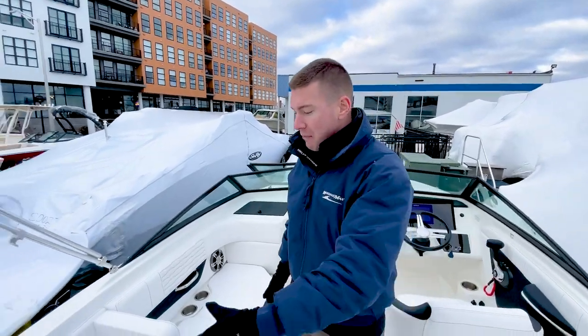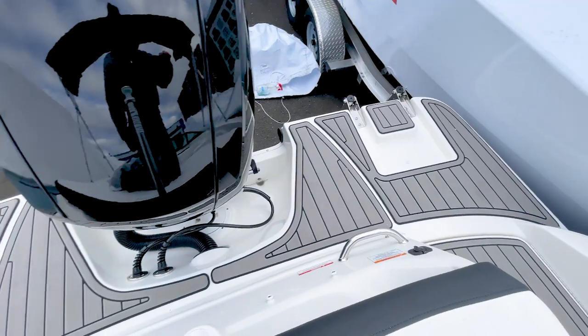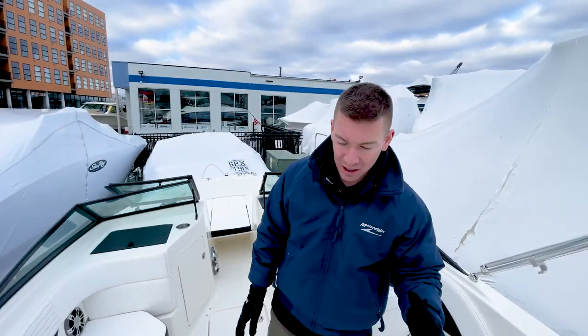Starting at the swim platform and the walkthrough, we do have a full SeaDeck Blue Down matting that's very soft on your toes. Families love to have that on the swim platform. It just makes for a nice ergonomic feel and a comfortable environment.